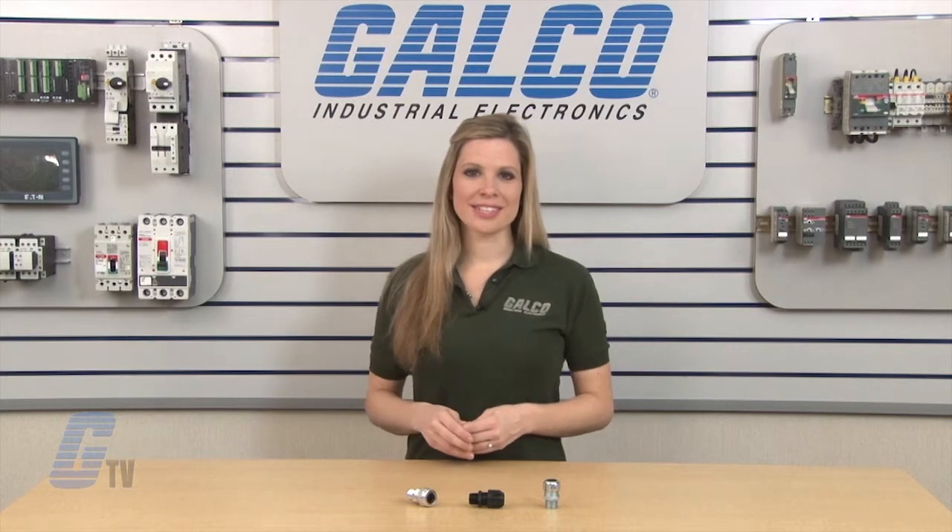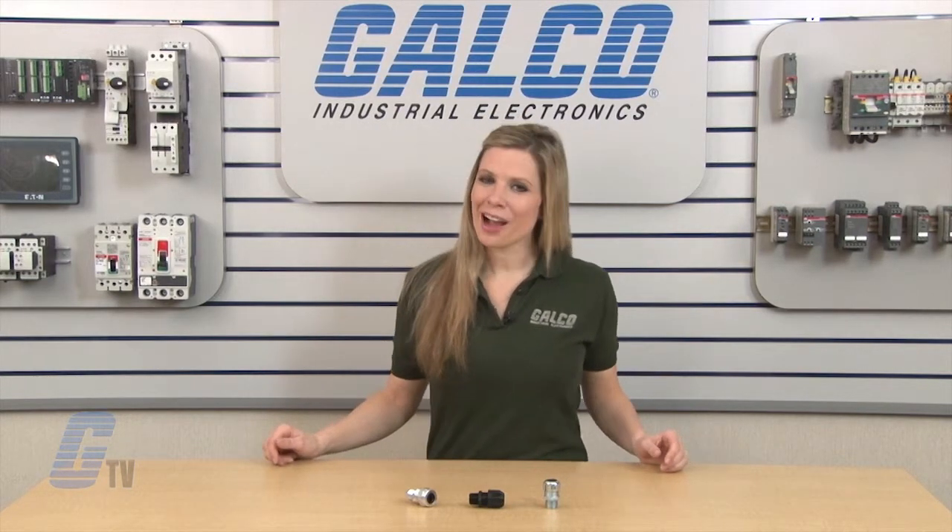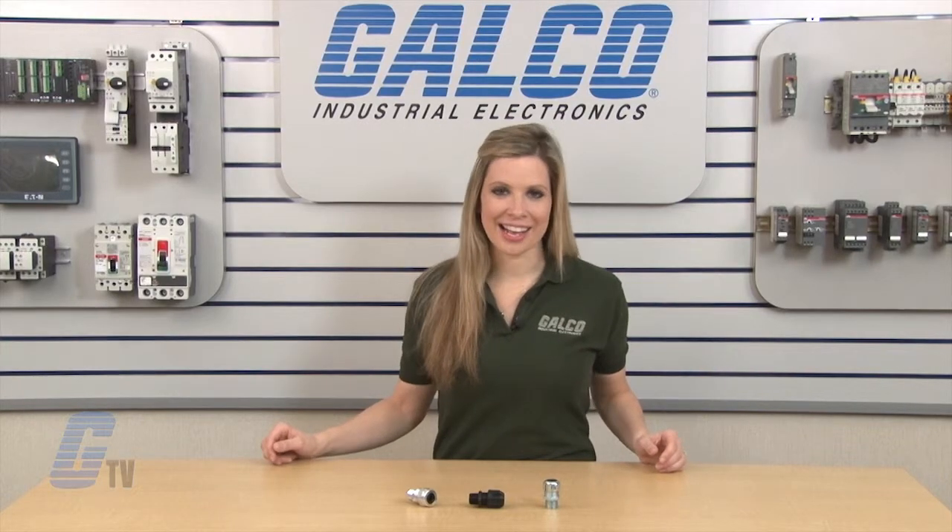Thomas & Betts Ranger Series cable fittings, along with thousands of other products and services, are available at galco.com.